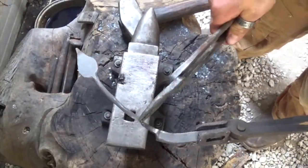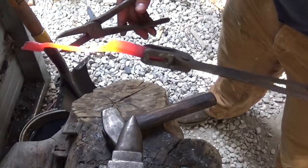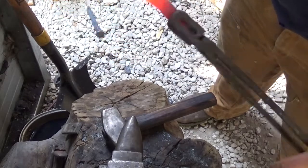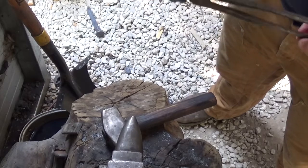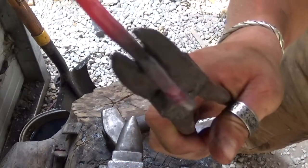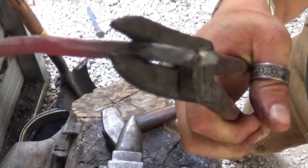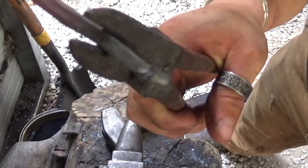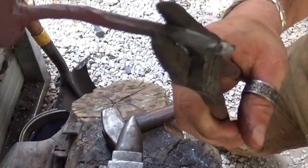I'm going to go back in the forge, heat up that little section, grab it, and then twist it off to make that little scroll. Have it nice and hot, grab one side, and just twist off the metal — it should make a nice little scroll. As you can see, we made a nice little scroll on the end, but there's a delamination right there that came through. We're just going to go with the flow and incorporate that into our leaf.